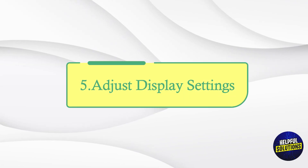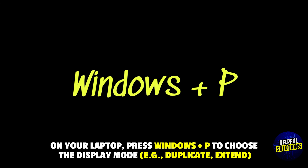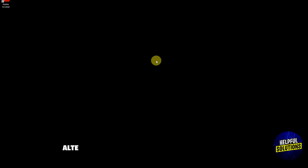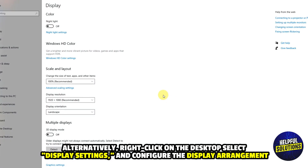Number 5: Adjust Display Settings. On your laptop, press Windows plus P to choose the display mode, e.g. duplicate or extend. Alternatively, right-click on the desktop, select Display Settings, and configure the display arrangement.